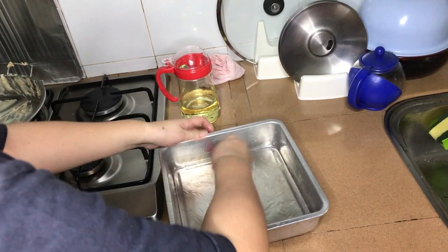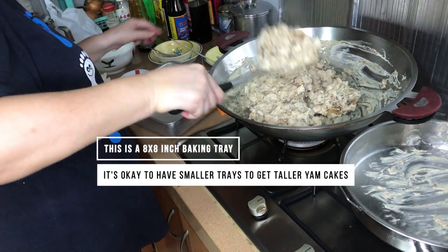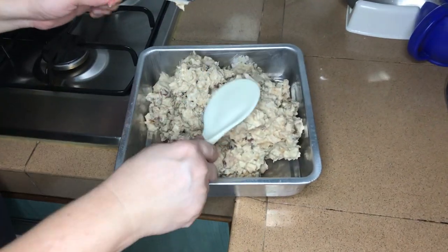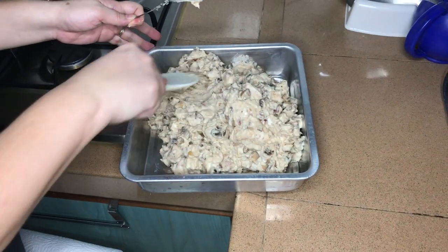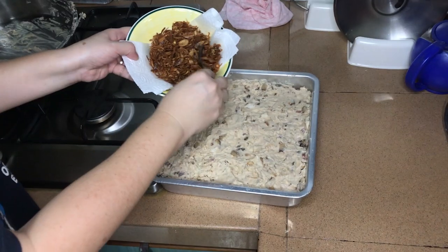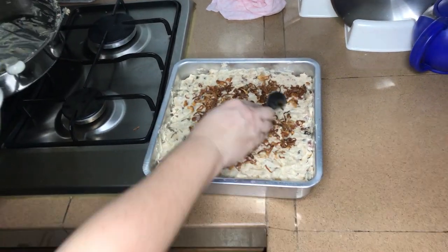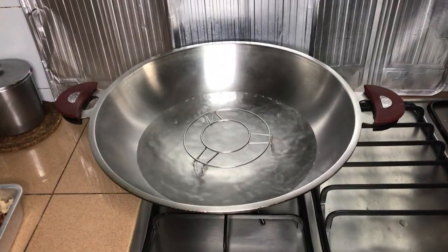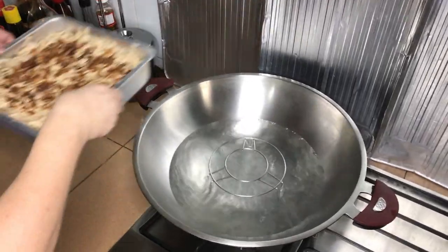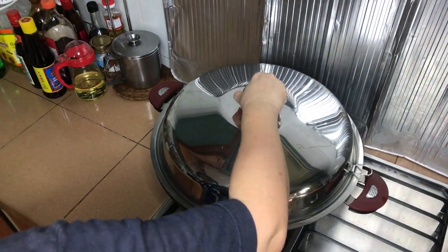Oil the base of a baking tray and scoop the mixture into the baking tray. Flatten out the mixture and try to prevent any air gaps from forming. Once done, add a little bit of the prepared fried shallots evenly on top of the yam cake. In the meantime, heat up some water inside the wok and prepare for steaming. Only add the baking tray when the water has started to boil and keep the fire at high throughout the steam.